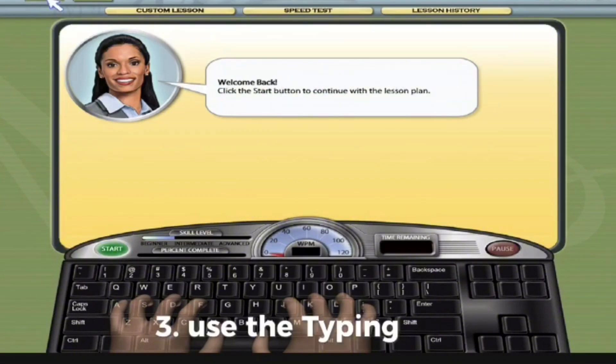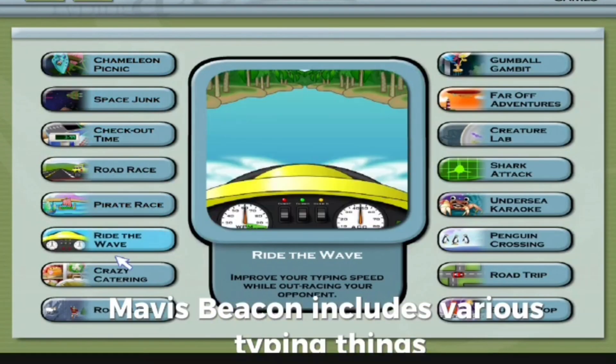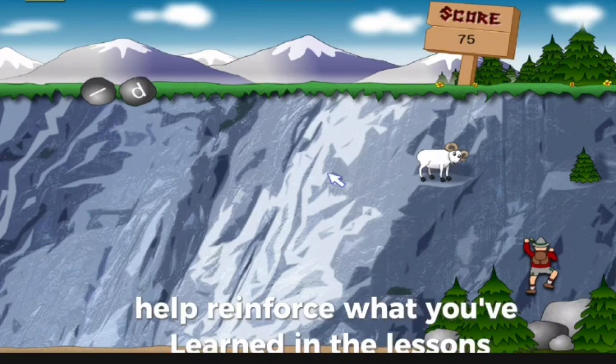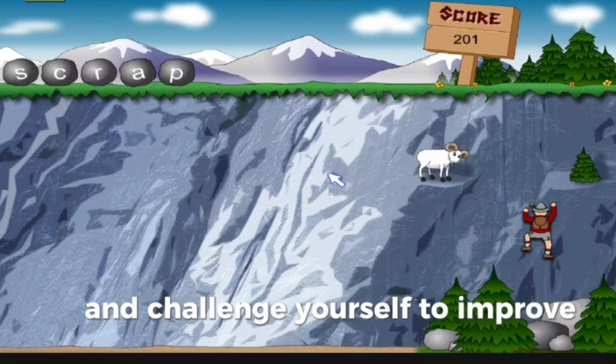3. Use the typing games. Mavis Beacon includes various typing games that make learning fun and engaging. These games help reinforce what you've learned in the lessons. Try to beat your high scores and challenge yourself to improve in these games.